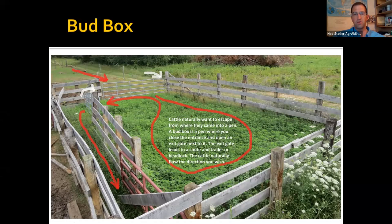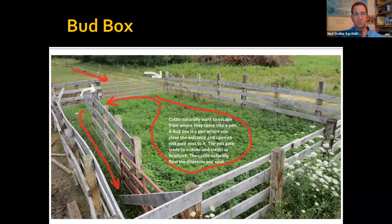This is a manure tray the farmer put underneath the roost. More than half of the manure in a chicken pen is dropped while chickens are roosting. The platform under the roost catches the manure, and on the outside of the coop a trap door opens so the skid steer can be parked right there. You use a garden hoe to drag the manure out from under the roost into the skid steer bucket with minimal shoveling.